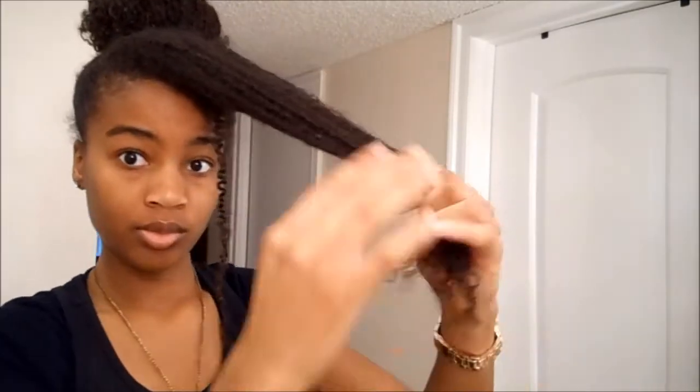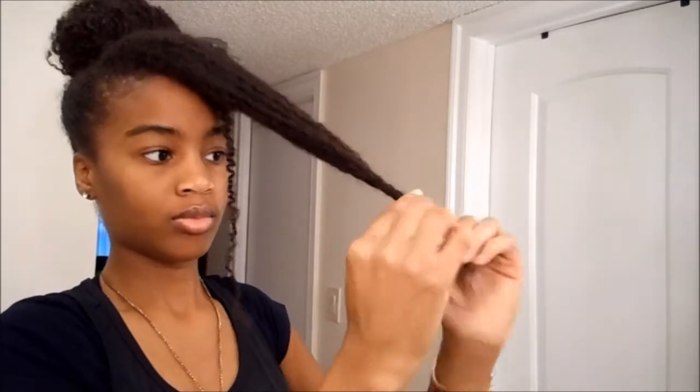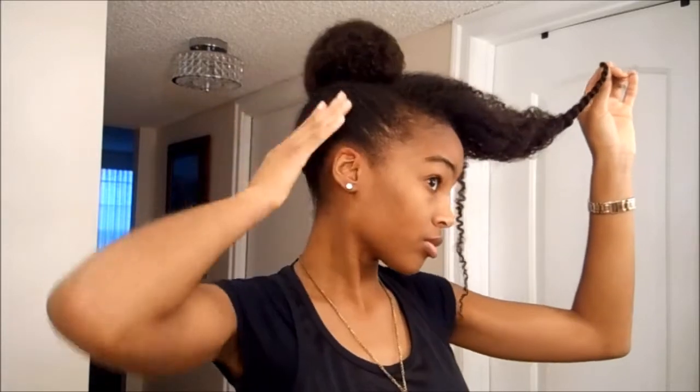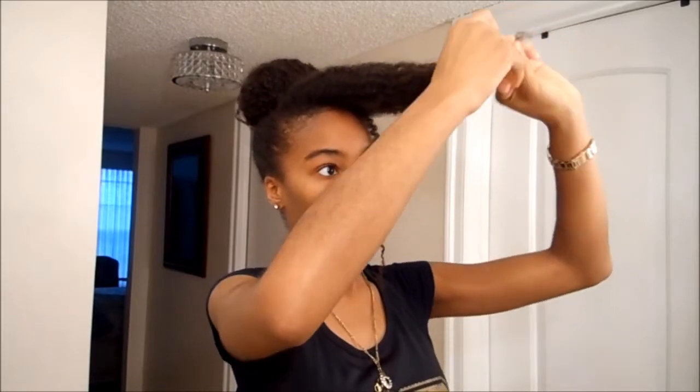Moving on to the front section — I just pulled out a piece because I thought it was a little cute and different, but you don't have to do that if you don't want to. Pulling the hair taut, I'm just gonna twist like the last three to four inches of hair and also do a pin curl. You're just gonna roll it back and pin it close to the bun.